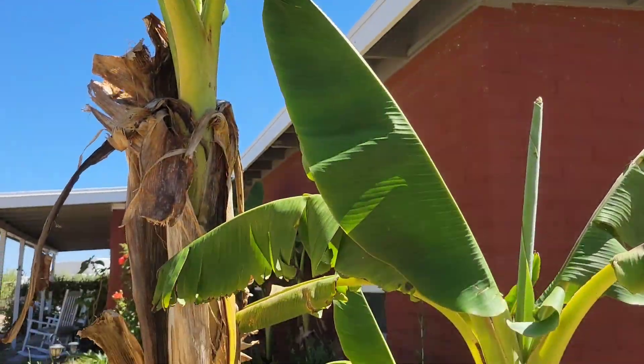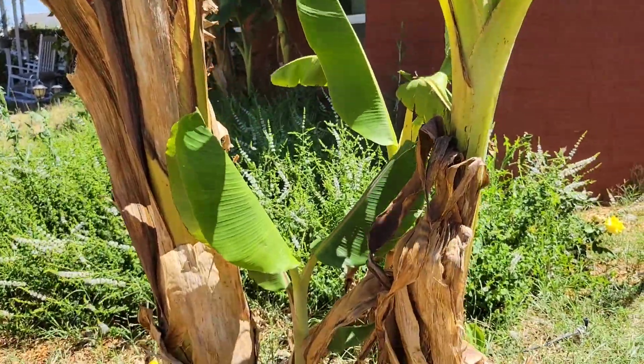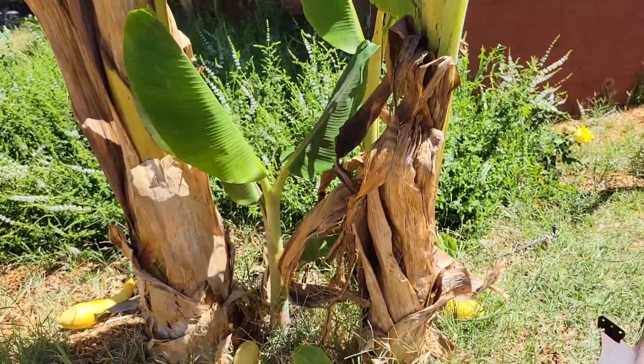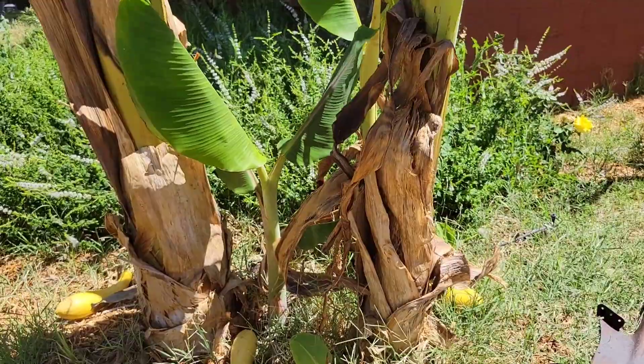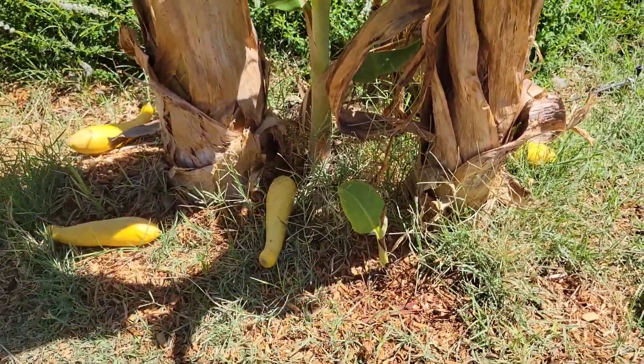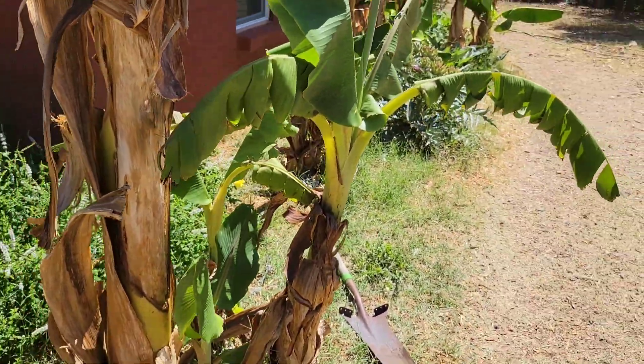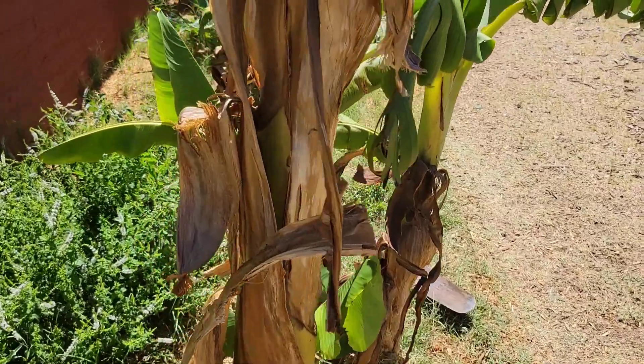Hey, how's it going out there my friends? Josh here with Desert Gardens Homestead. I have before us a very healthy and happy clump of Raja Puri Banana, and I have all kinds of various pups growing. I think I probably have six or seven little pups in this clump, and I need to reduce it down a bit.